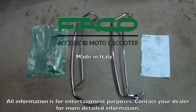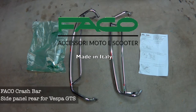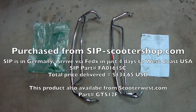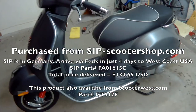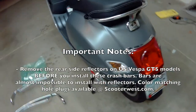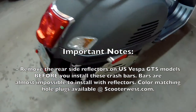Hi, it's Fat Cat Scooter Glenn here and I'm talking about installing a Fatco crash bar. They're made in Italy. The quality was really good, but it can be a little tricky to install. I purchased these from SIP Scooter Shop in Germany. The price was really good and they got here in about three or four days. I installed this on my GTS 2017 Super.